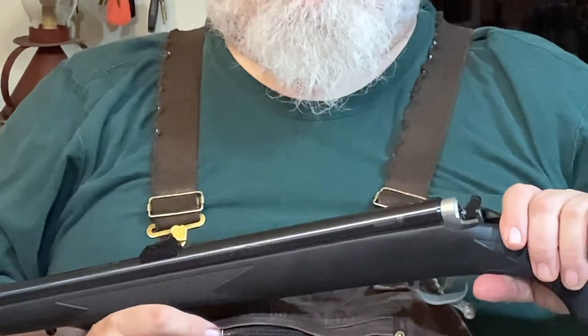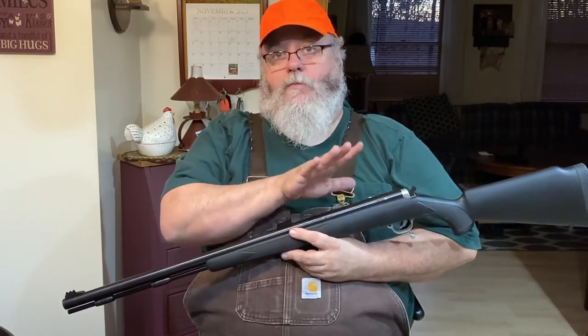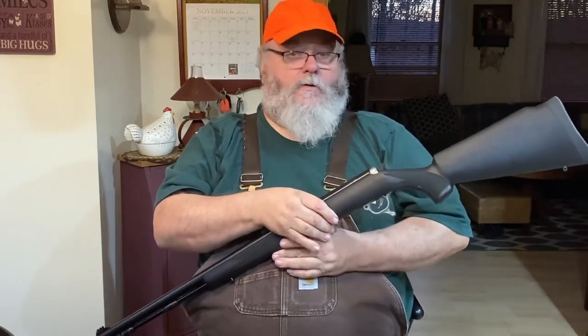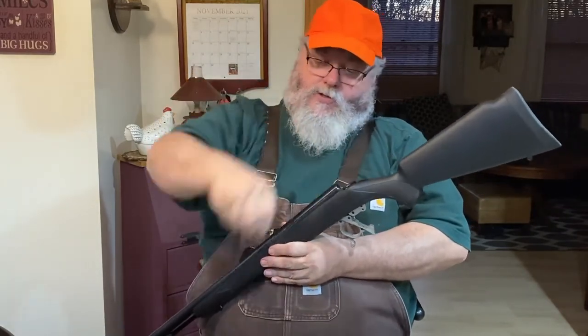Legally, most states don't recognize this as a loaded weapon until it's primed. So if you want to haul it down the road in your truck or car with the powder charge and bullet in it, that's fine — it's not considered loaded until you put the primer in. So that's the last thing you do when you load one of these. You never want it primed when you load it; you always want to load it and put the primer in last for safety reasons.